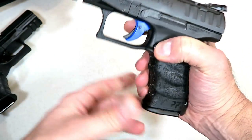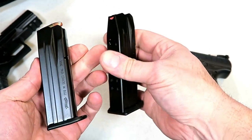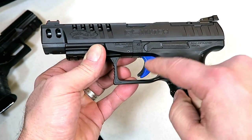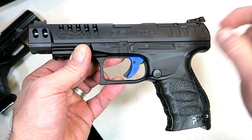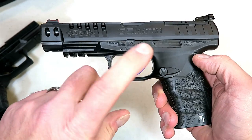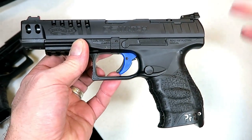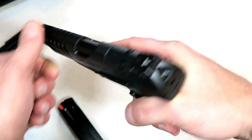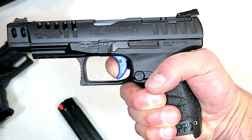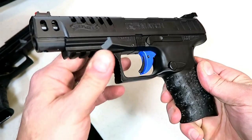First off, 15 round magazines — the same exact mags as the PPQ, same markings and everything. The blue trigger measures right at five pounds, maybe a little bit less. The website says 5.6 pounds, and that's the same as they measure the PPQ at. So as far as I'm concerned, the only difference is the blue, which I think is cool — a little sky blue. Nice trigger pull, I measure it lighter than what the website's saying. Right there is the audible reset. I'm happy that it's not too different than the PPQ.